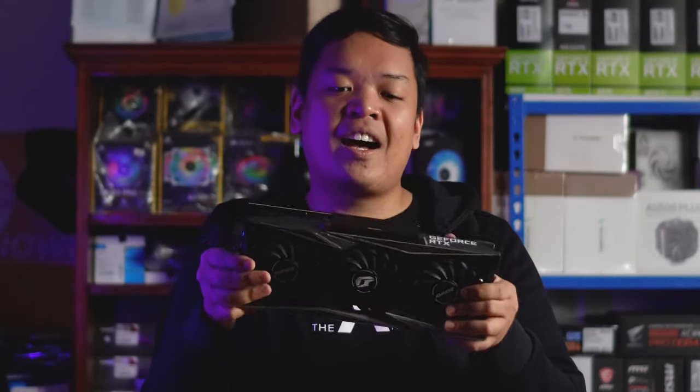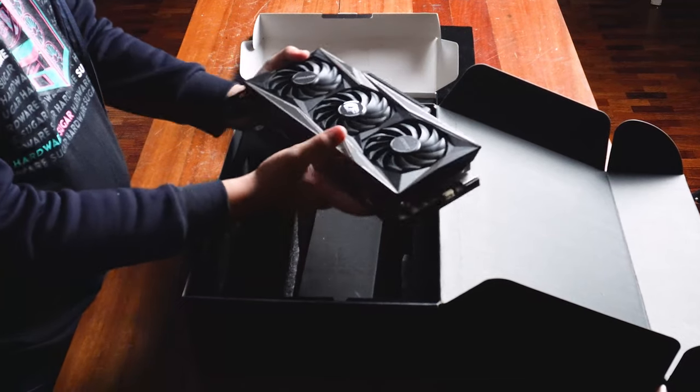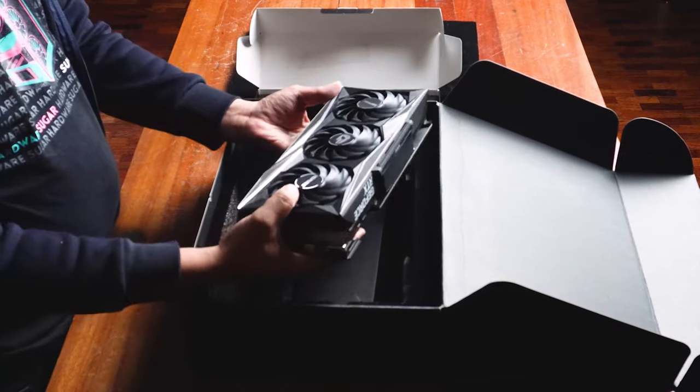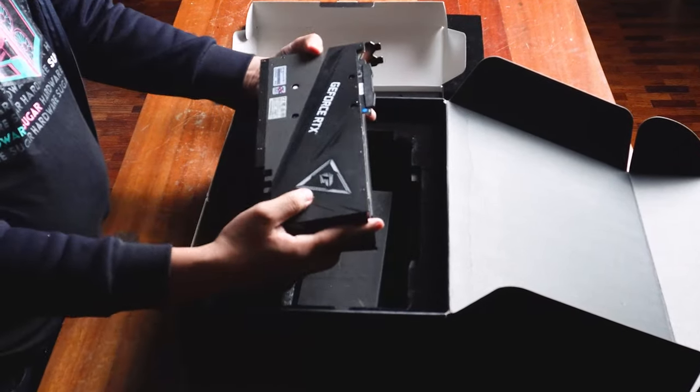I'm happy Colorful included the sag bracket because this thing is so heavy. My hands actually hurt from handling it yesterday during the B-roll shoot. It's so heavy that I think the sag bracket is a requirement — not just the Colorful GPU holder, but any sag bracket — because this card is so hefty.